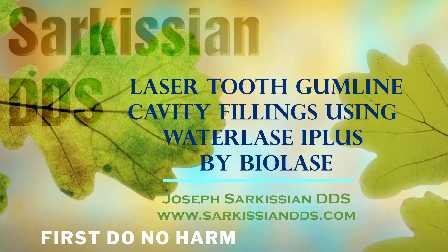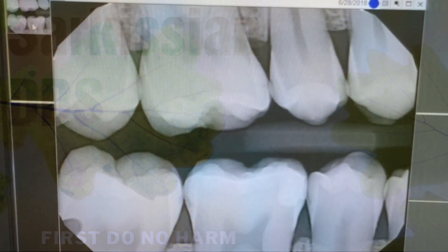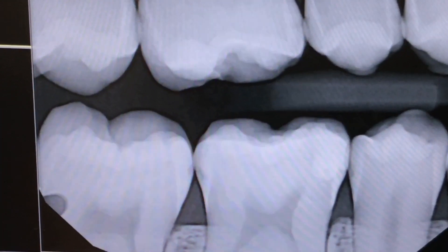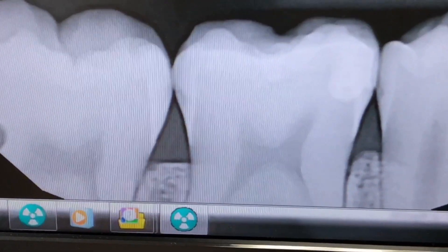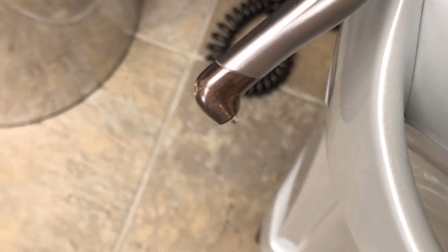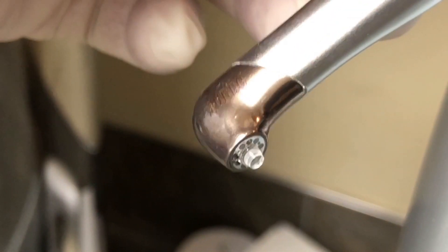Hi, this is Dr. Joseph Sarkisian. In this video we will be demonstrating how we can prepare cavities using just the laser by itself. These x-rays show small cavities between the teeth, namely between teeth number 29, 30 distal, and 31 mesial. For hard tissue purposes we will be using the turbo handpiece, which is much more powerful for cutting through enamel.